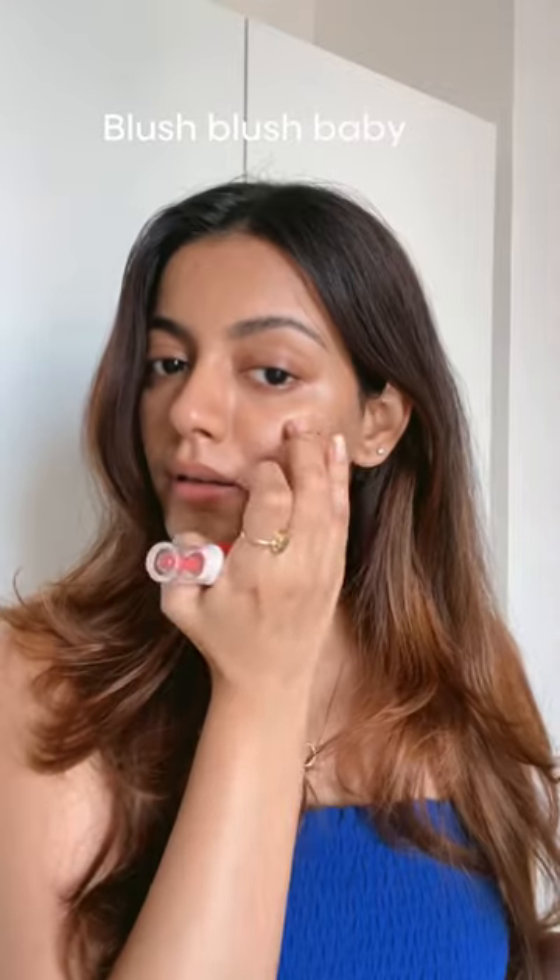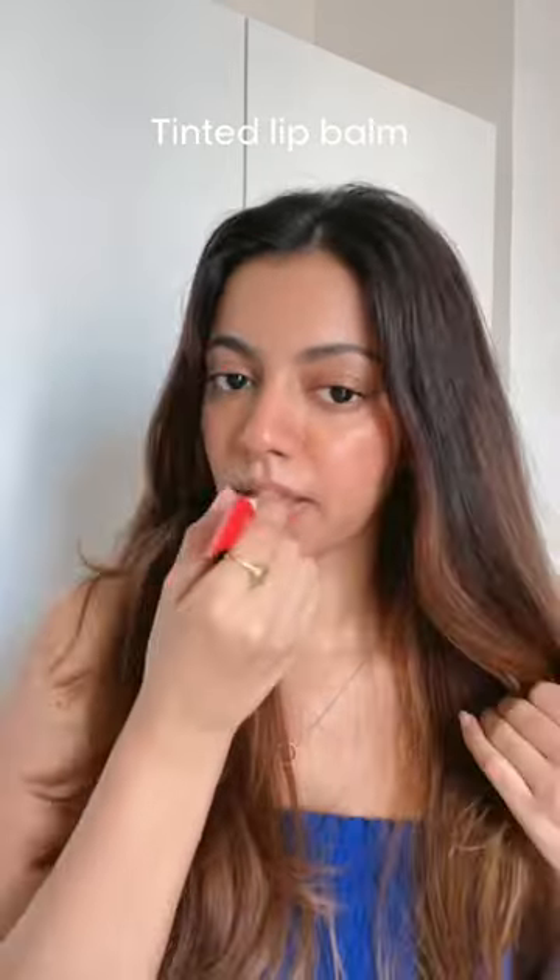It gives you that glow from within sort of a look which I really like. I also really like to put on a lot of blush. I'm just curling my lashes and using this tinted lip balm and setting everything in place, and that's about it.